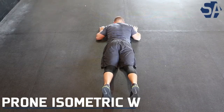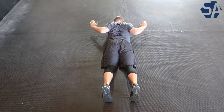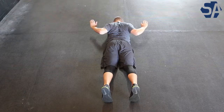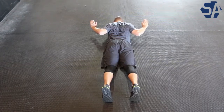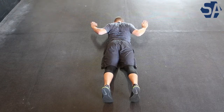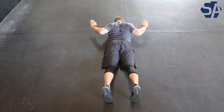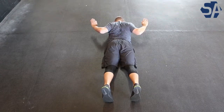The prone isometric W is a scapula stability exercise. Starting the exercise laying on your front with your chin tucked, you're going to form a W with your arms, with your elbows down at 45 degrees from your body. You then will contract the muscles between your shoulder blades, bring your hands from the ground forming a W, and hold this position for the time specified.